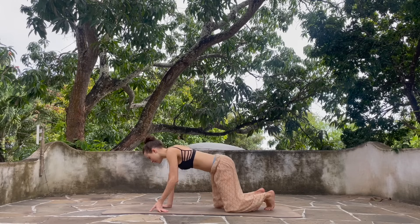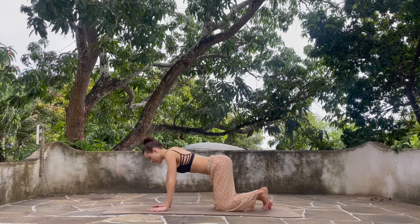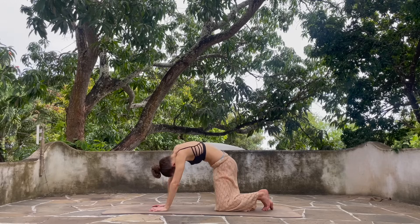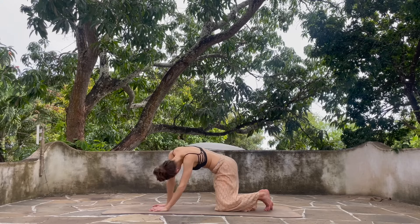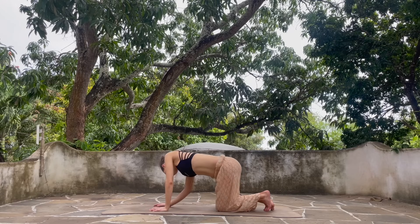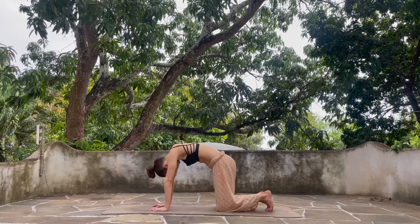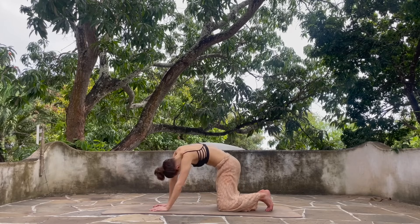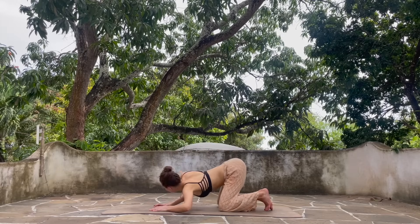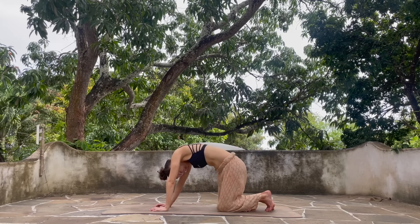Let's make our way onto our hands and our knees here for a moment, just taking a moment to settle and ground. Stack your shoulders over your wrists and your hips over your knees, then spread widely into your fingers and start to slowly find barrels here as we explore a few circles moving out the spine, just taking a moment to connect to your body, sensing how you're feeling today. Close your eyes — there's no wrong or right way to do this.